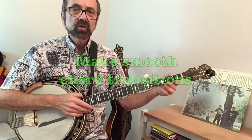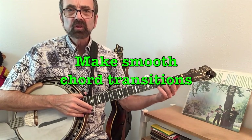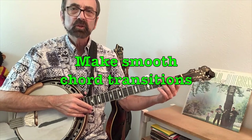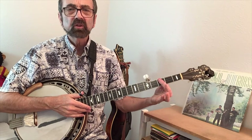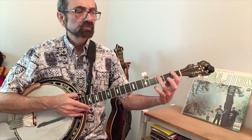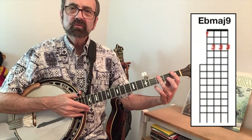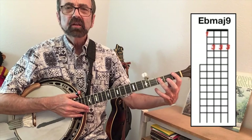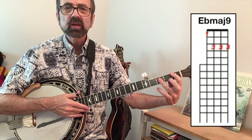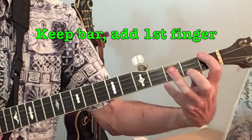Another thing you'll want to do is determine your fingerings based on where you'll be heading to make the easiest possible change. So when I play this B flat chord I'm barring it with my third finger, not my first, because the chord that follows it — that E flat major seven add nine — is going to have those same three strings barred, but with your first finger.